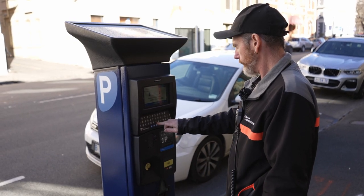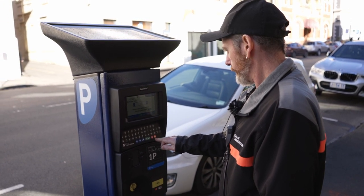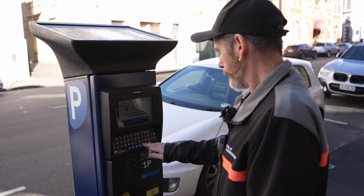You would have seen over the last week or two some new meters going in around the city. These new parking meters will give you the option whether you pay by coin, by card, or for those who use the phone app, you can still use the phone app. So there are multiple flexible payment options for all those coming to the city to visit.